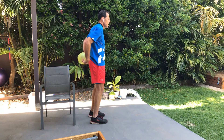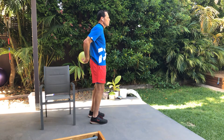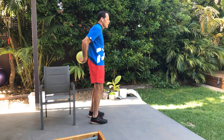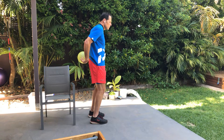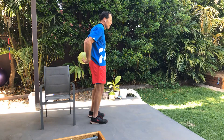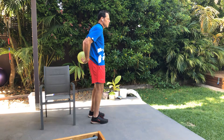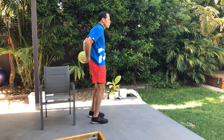Last one — get ready. We're going to squeeze and hold. Hold. We've got 10 seconds. Five, four, three, two, and relax. Excellent, good. If you've got a drink, grab it now.